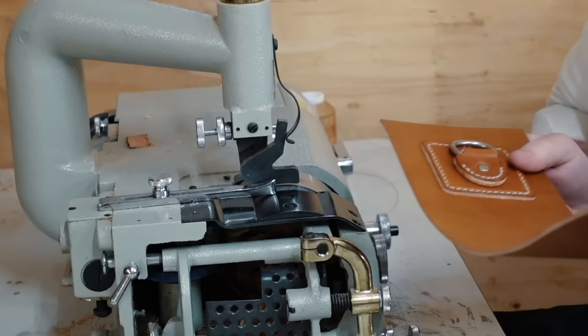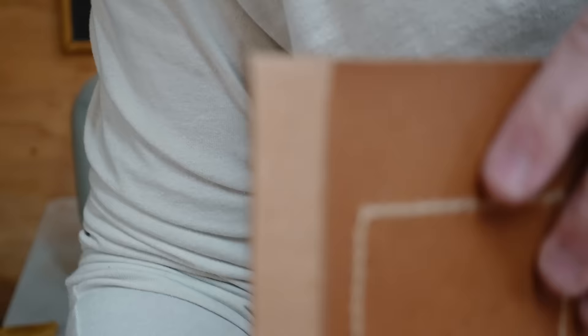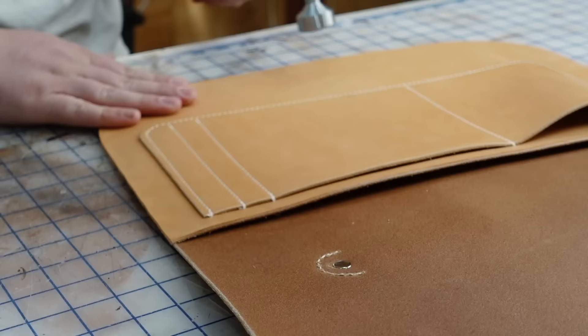The thicker the leather is on your gusset, the harder it's going to be to sew. I found that when I skived the 6-7 gusset down to about 5, it made it a lot easier. Again, if you decide not to skive, whether by hand or machine, it is possible but it might be a little more difficult to get around the corners.